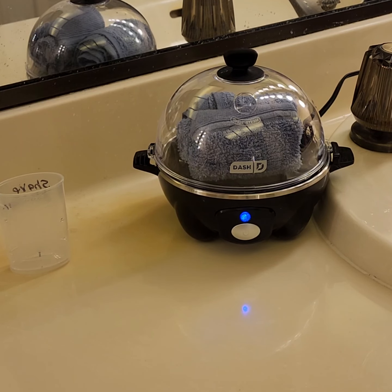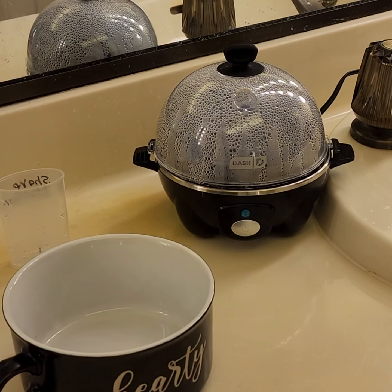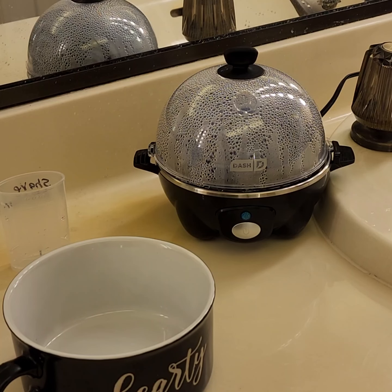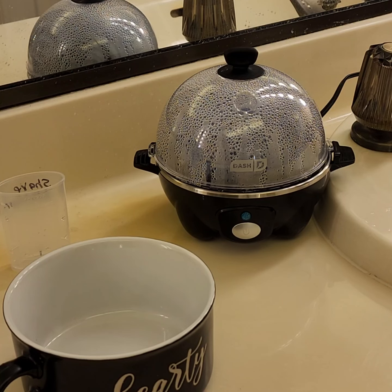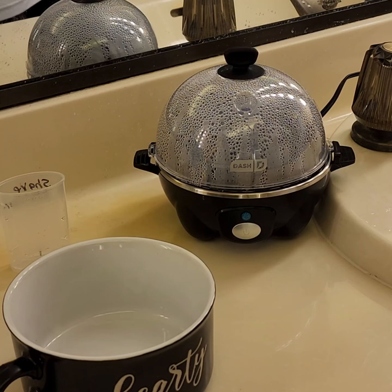Okay, we're back. The alarm just went off — that's what it sounds like. The machine is shut off, letting you know it's done. It only took about five minutes for that thing to heat up, but I didn't put that much water in it.